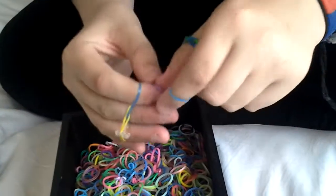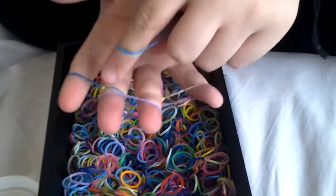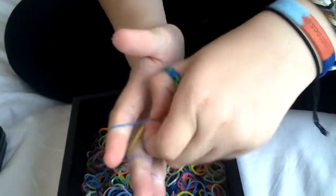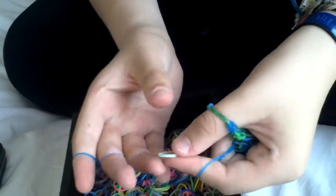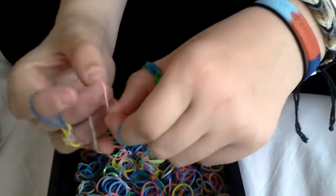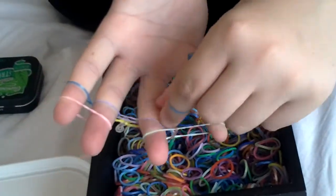Then we've just lifted our middle one over, so we'll put another middle one on. And because there's two there, we lift the bottom ones over. It's quite a hard one to make, especially if you're using the other hand. And then put one over there and one over there. And lift the bottom ones over.